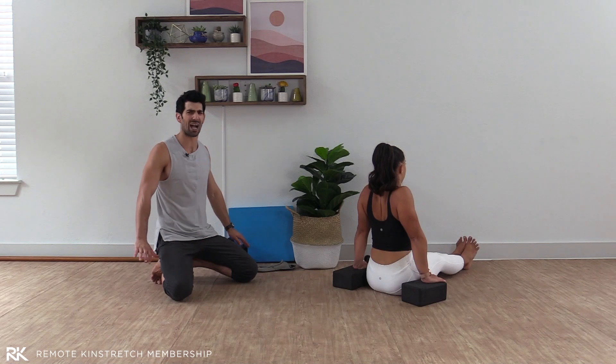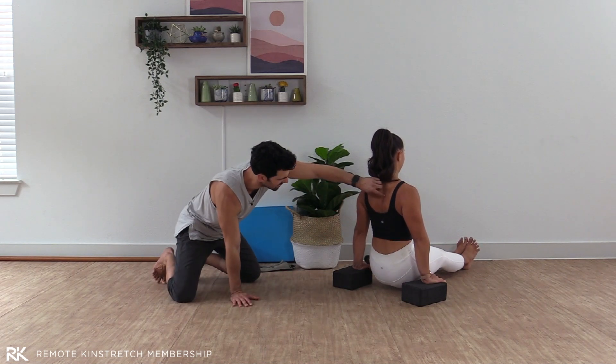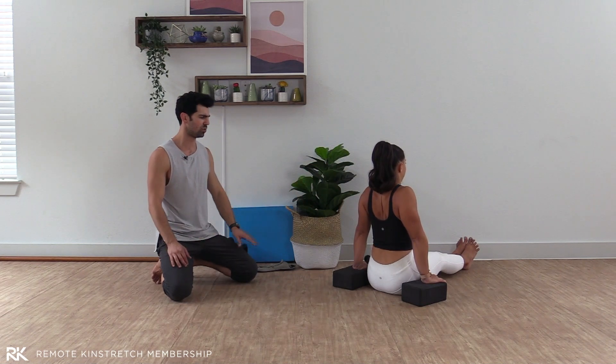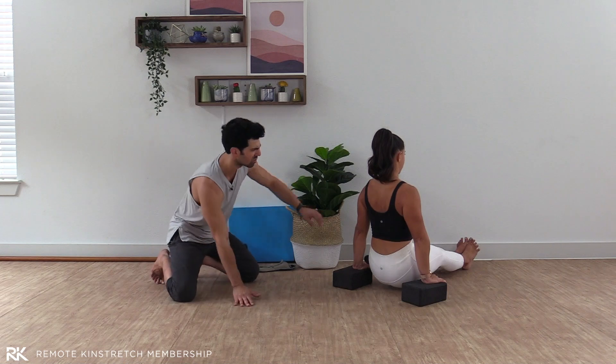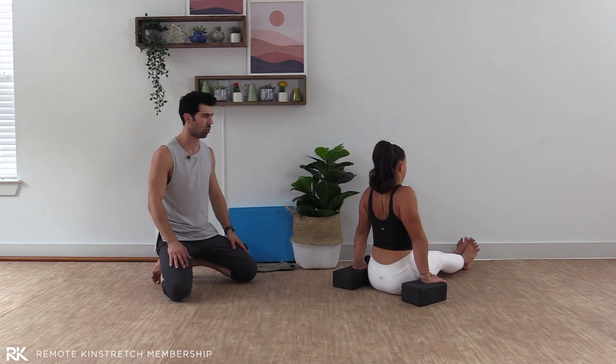Breath in. Shoulders back. Drive through those hands. Lift off. Feel those scapula working. Slowly lower — six count. Keep those shoulders pinching towards those ears. Slow. Three... two. Hips tap down. Halfway through. Breath in. Shoulders back. Push down. Lift up. Feel that upper back burning. Six counts. Slowly lower. Control those scapula. Control that glide back up into elevation. Two... one.